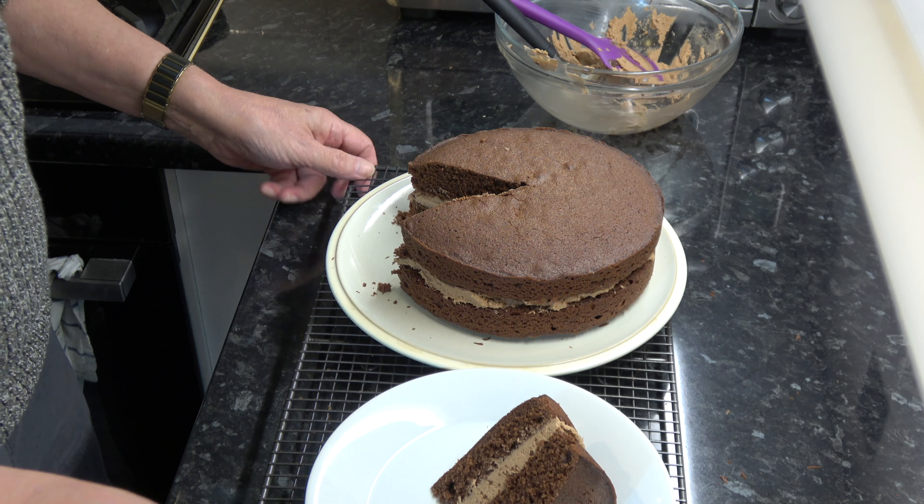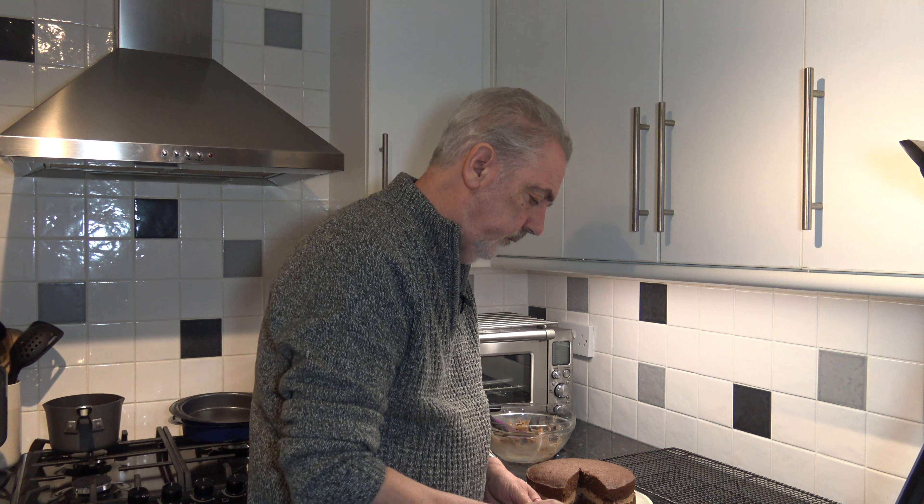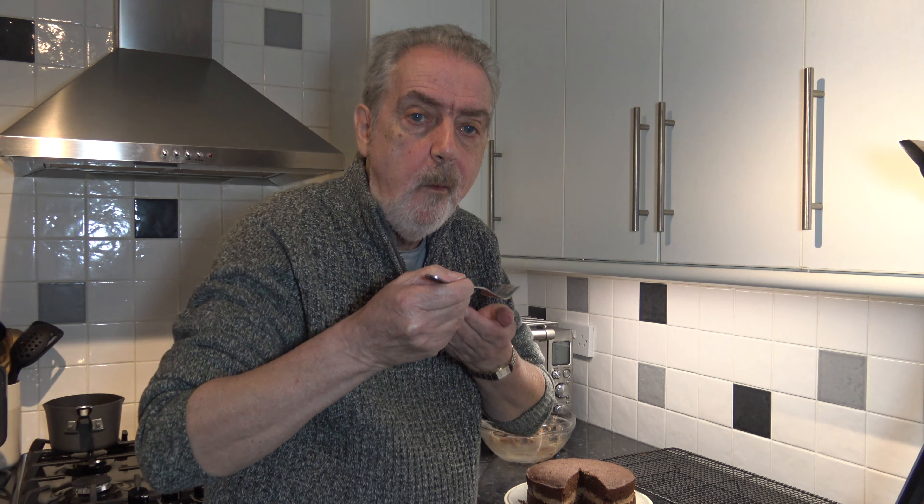And there we have it. I'll take a taste of it. Mmm — it's a nice light sponge and that chocolate flavour in the sponge comes through. It's not too strong; you could add more cocoa powder if you wanted, but I think that's ideal as it is. And then you've got the chocolate in the buttercream as well, which adds extra moisture and flavour.